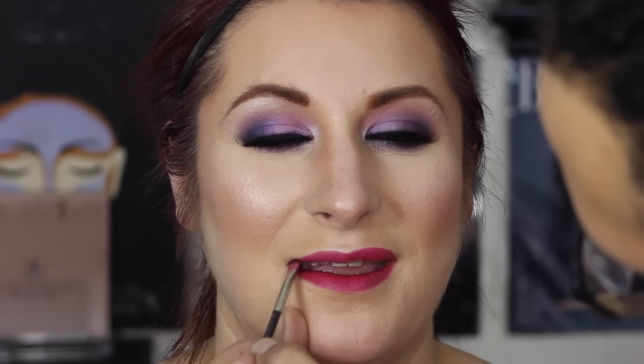For the lip I'm using Beat Liner by MAC to fill in the lips and give them some nice definition. Next I'm applying MAC's Retro Matte Liquid Lipstick in the shade To Matte With Love, applying that all over the lip and blending it into the Beat Liner.